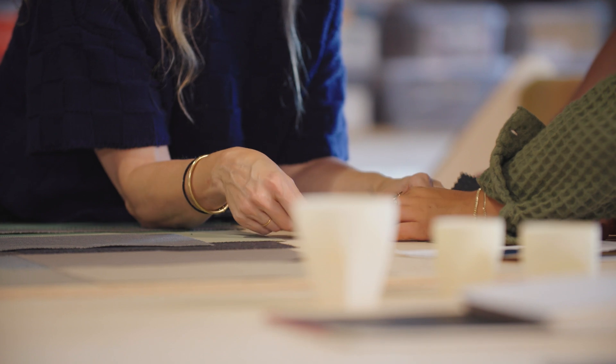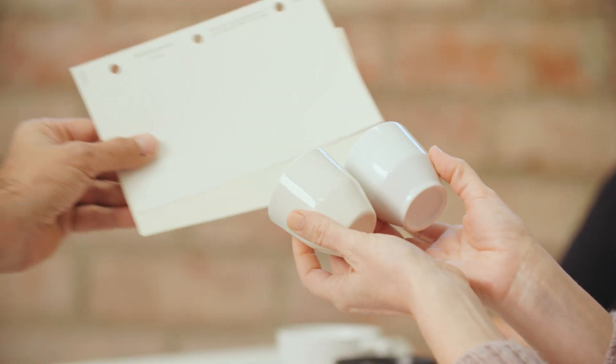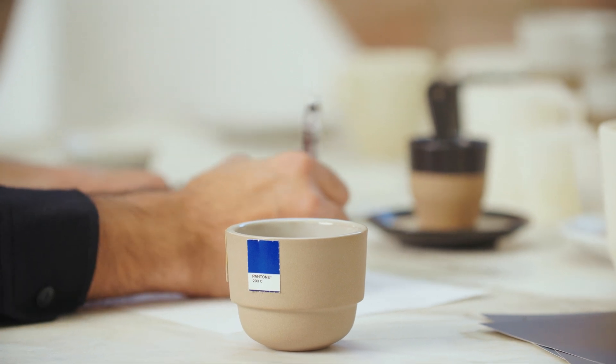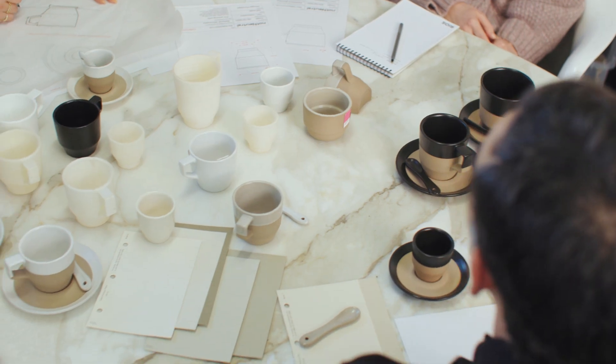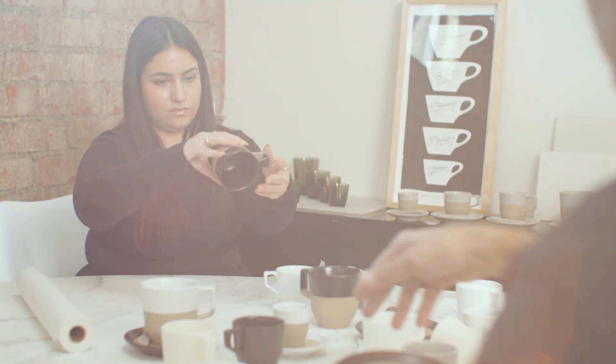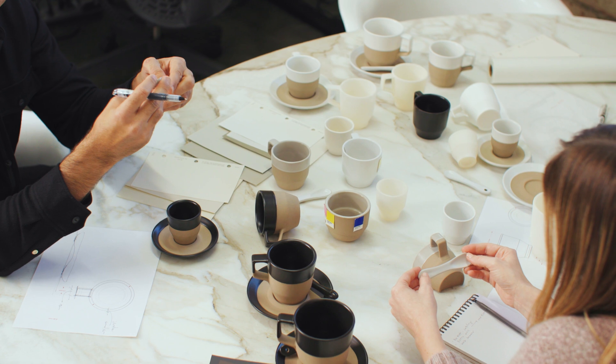As we were developing the color palette, we really saw it as a successive collection of colors. Our choice to launch the cup with a bold neutral colorway makes it so that it can fit into any environment. Our design team has a diverse background of expertise — from architects to baristas to ceramicists — which leads to a much more thoughtful design.